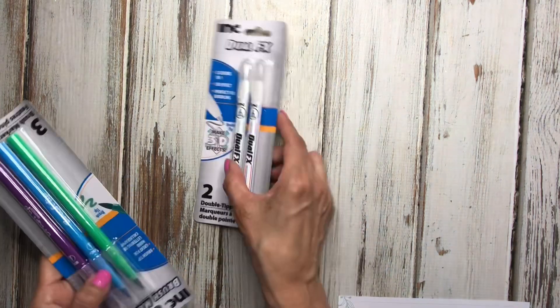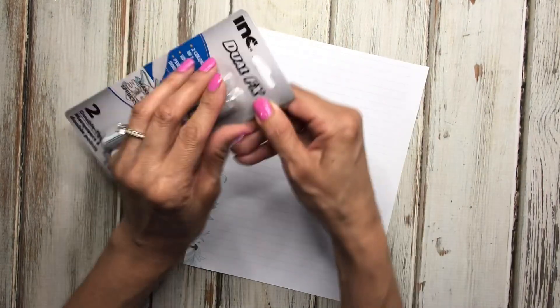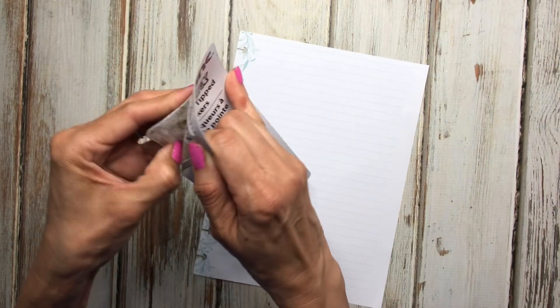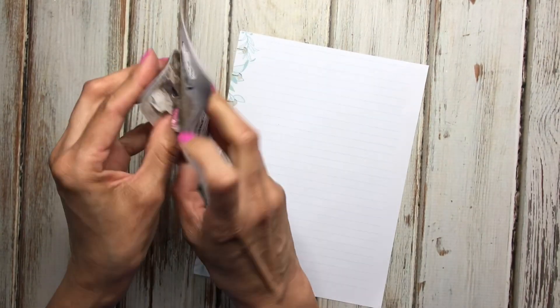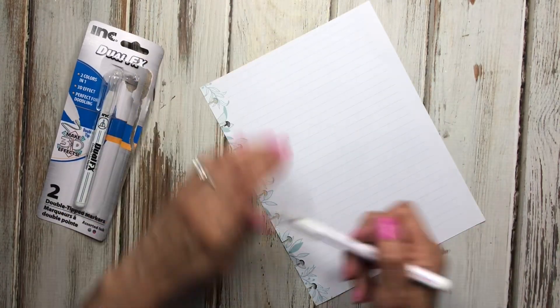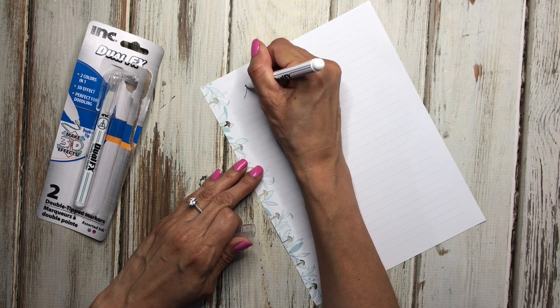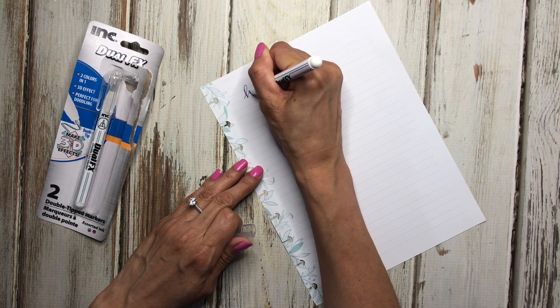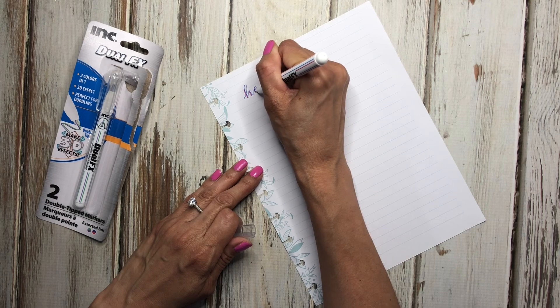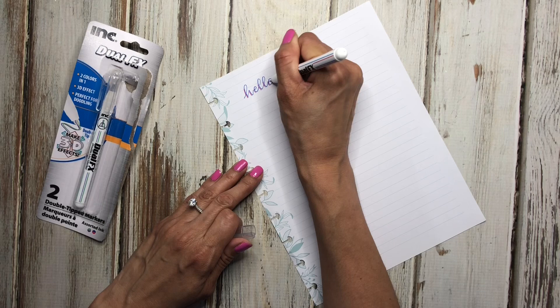The next thing I bought were some pins — these are 3D effect pins and they had a few different sets. Let me show you how they work. I just grabbed a piece of paper — it's a blue pin but you can see the red in there because of the 3D effect.